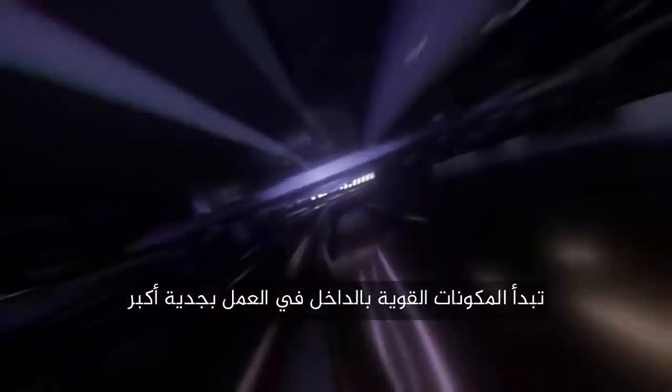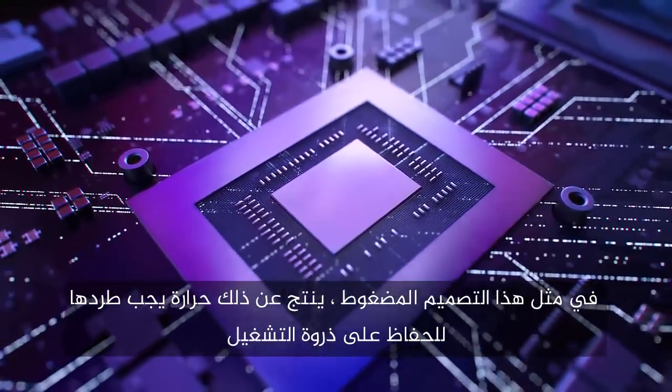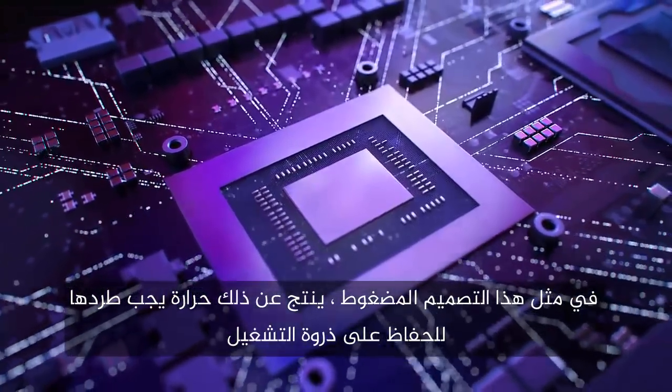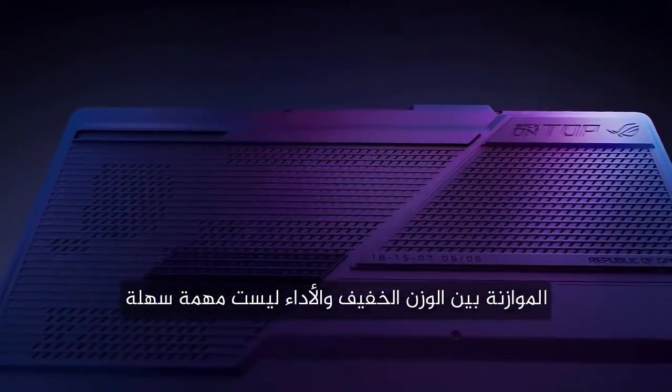But once you begin an intense gaming session, the powerful components inside start working harder. Confined in such a compact design, this produces heat which must be expelled to maintain peak operation. Balancing portability and performance is no easy task.